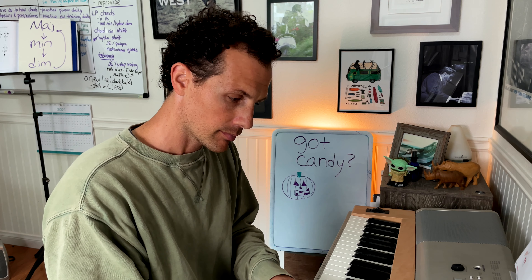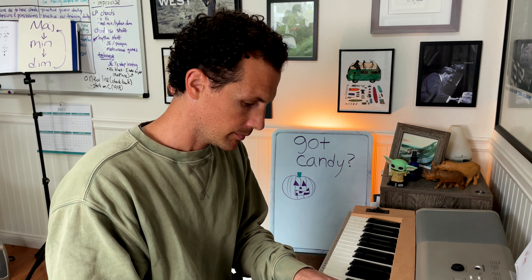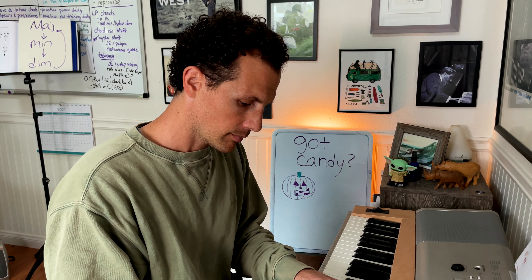Number four. That is C7 flat nine, flat 13. That one's a little tough. Number five. That is E flat seven. No alterations.